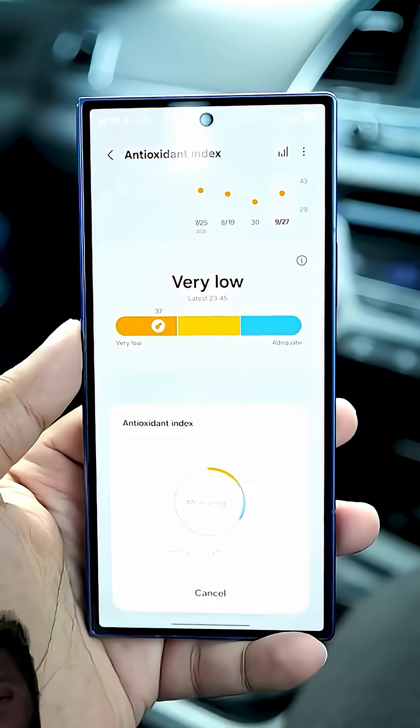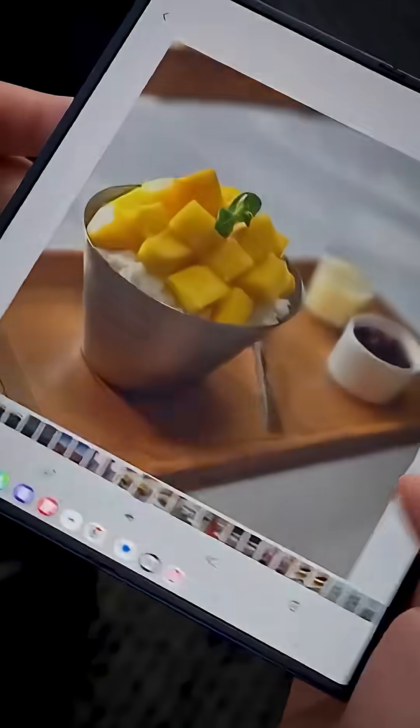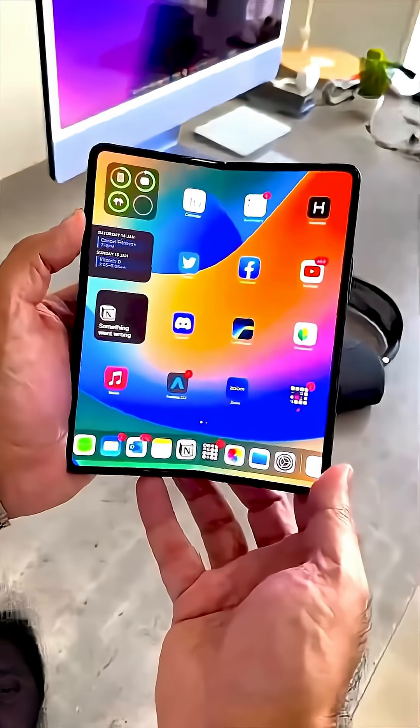Samsung didn't just upgrade the Galaxy Z Fold 8 — they basically rebuilt the Fold lineup like they're preparing for war, because Apple is finally entering the foldable game.